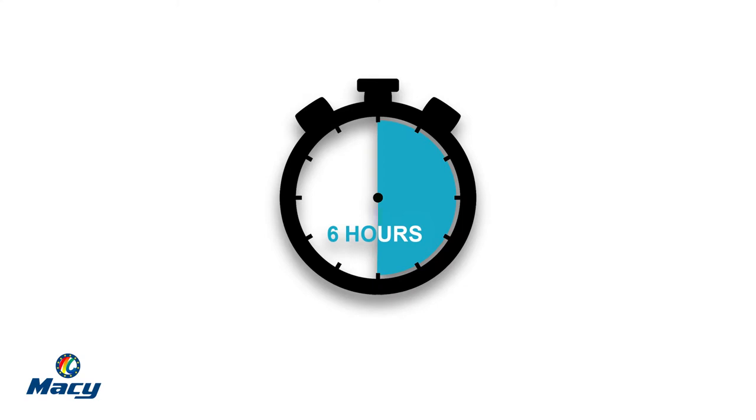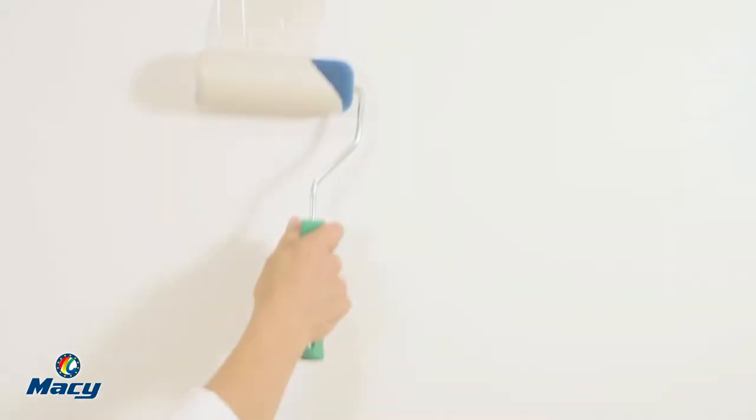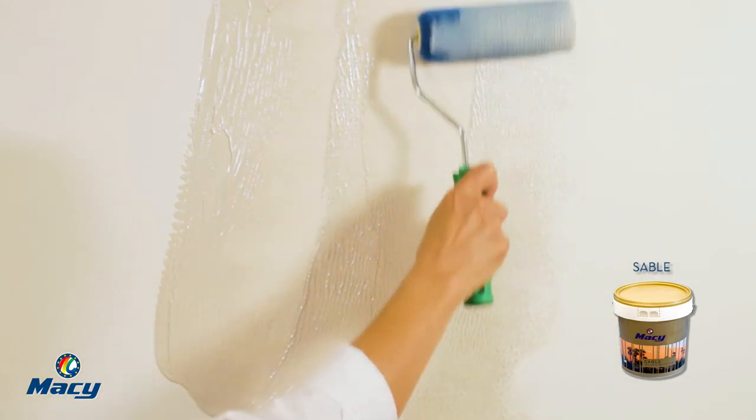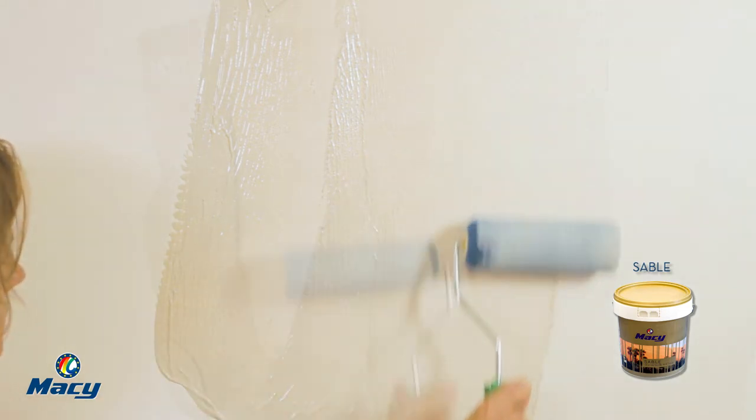Let it dry for six hours. This product can be applied with a flat brush or a roller, and it provides a wide range of decorative possibilities. In this case, we have chosen an imitation fabric effect that requires the first layer to be applied with a velour roller.